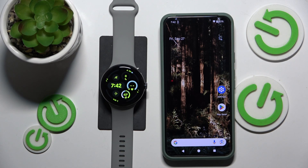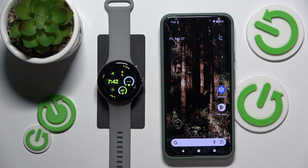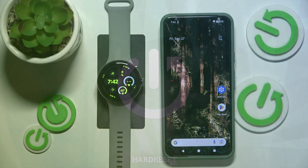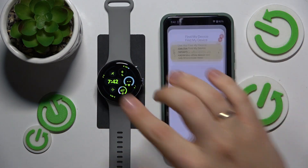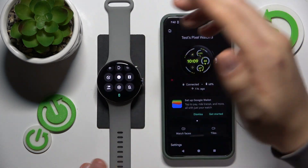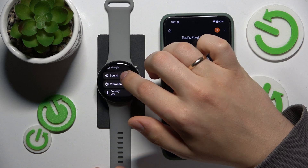This is Google Pixel Watch 3 and today I'll show how you can mute or unmute the screen unlock sound on this smartwatch. To begin, wake your watch up and then launch settings through the control panel or app view — doesn't matter. Now scroll down and enter the sound category.